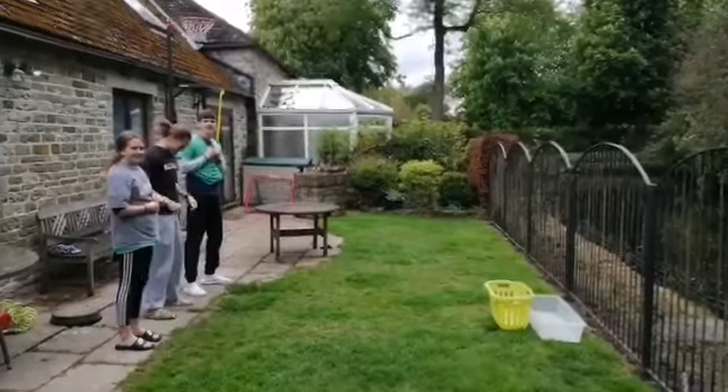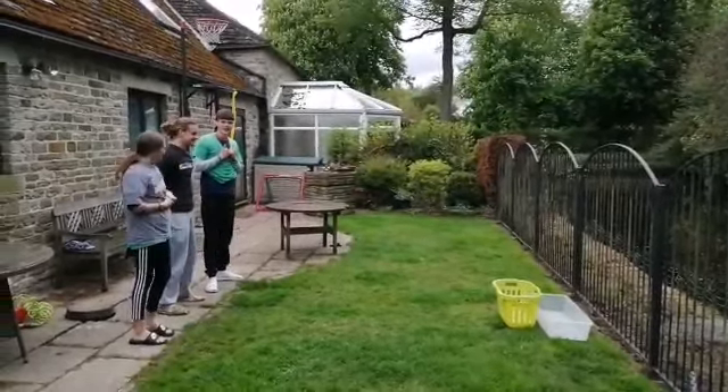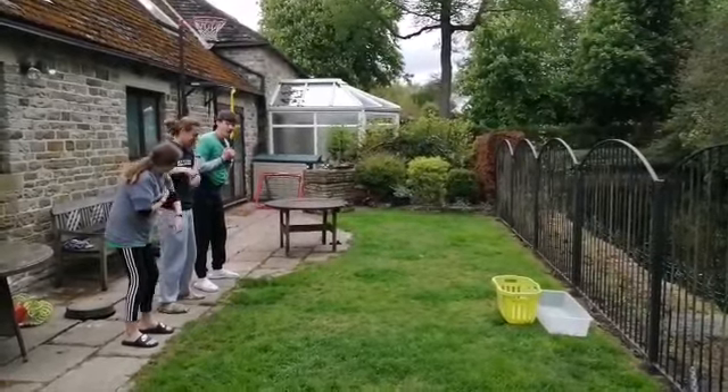I've also added a box behind my laundry basket just to stop the basket from falling over. Here we go — I'm going to count us down and then we'll get going. Three, two, one, go!